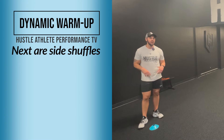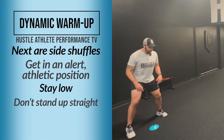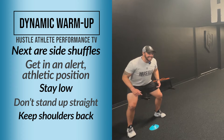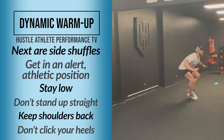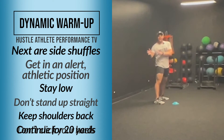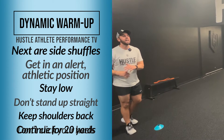After your high knees, you're going to do a side shuffle. Get in a good athletic position — stay low, don't stand up straight. Shoulders back, good posture. Don't click your heels. Shuffle to the left, then shuffle back to the right, keeping those feet pointed forward, just like that.